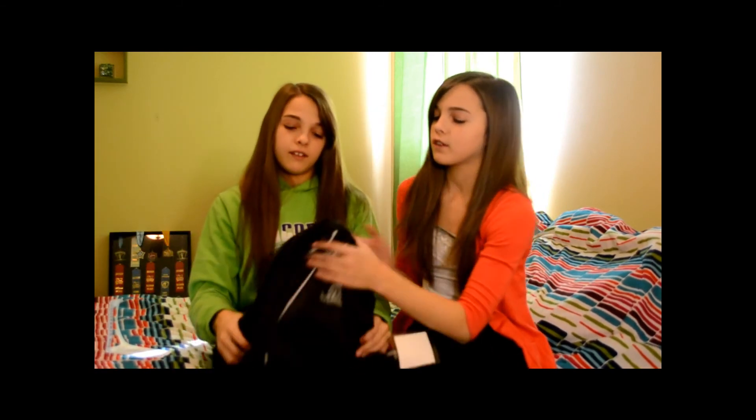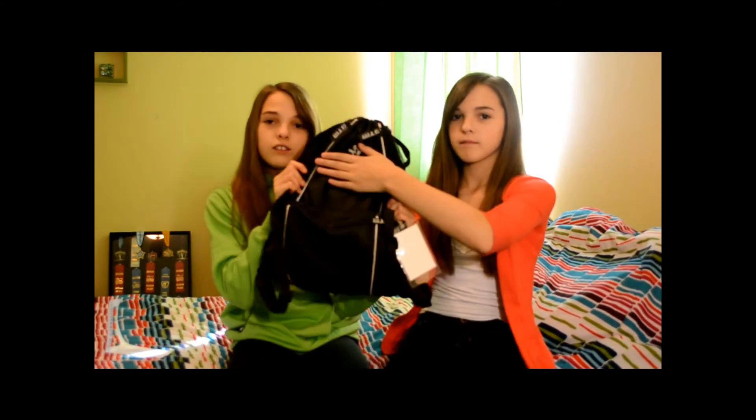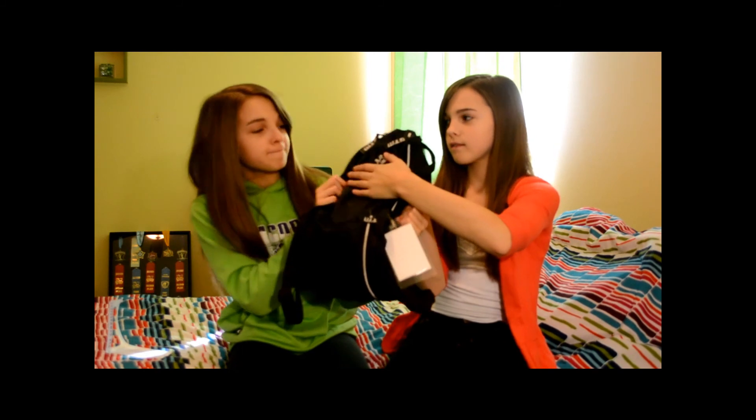That's pretty much it — all the stuff you need for your gym bag. This is what our gym bag looks like. We hope this video was helpful. If you have any other supplies that might be helpful, comment them down below. We'll see you in our next video. Make sure to subscribe and comment, and also send us requests — we're running out of ideas.